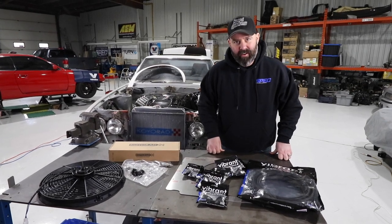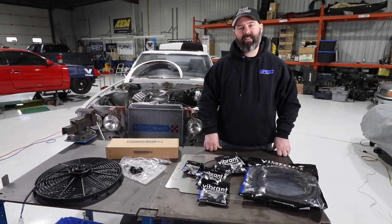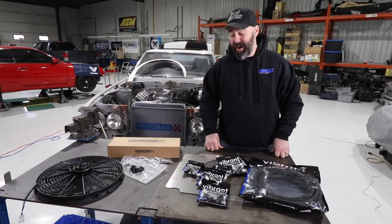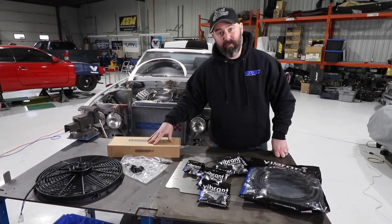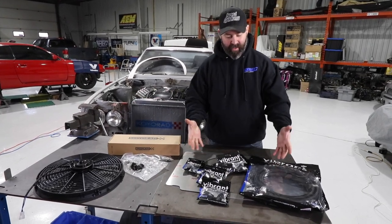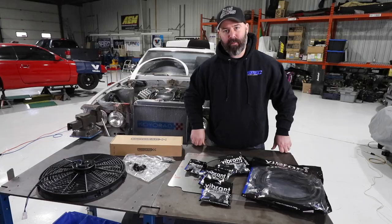Welcome back to another episode on Connie Celica, our 1977 Toyota Celica. We are not starting the car today, but what we are doing is installing an oil cooler from Koyo Rad, an electric fan from Excessive Manufacturing. We're going to plumb it all up with a bunch of goodies from Vibrant Performance.